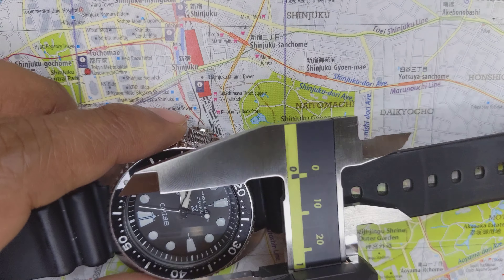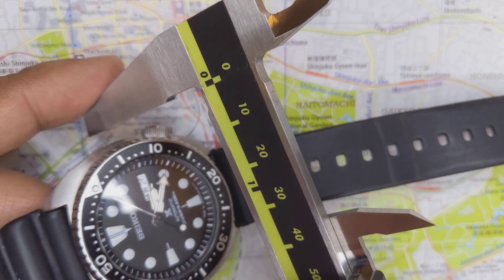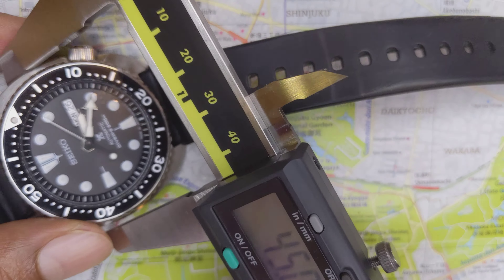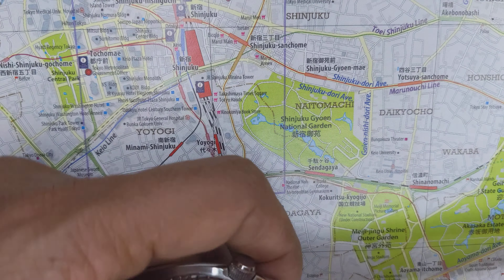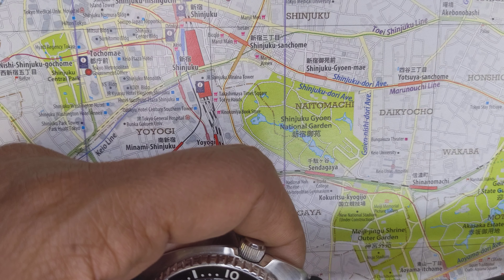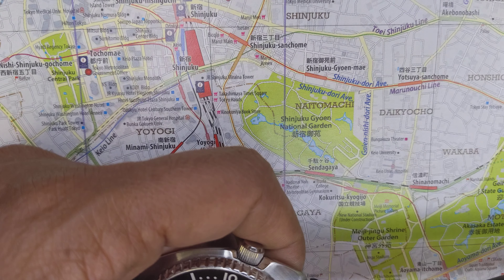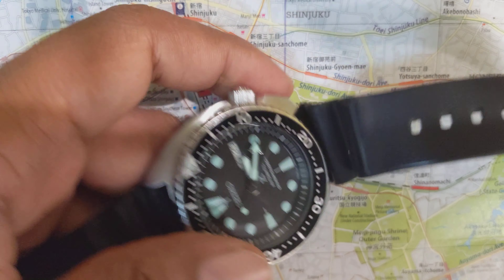In today's video we're going to look at the Seiko Prospex SRP series. This was just released a few years back and it's Seiko's reference to their 1970s dive watches, the 6309 series.